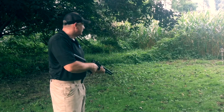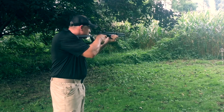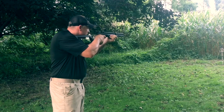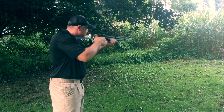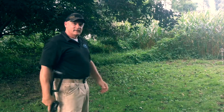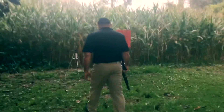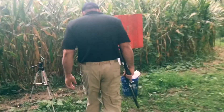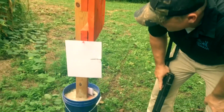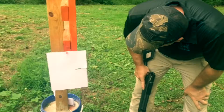You see it? I see it. Well, let's go take a look. Well, here we are. Two out of six hit the paper, but we did not get a complete cut.